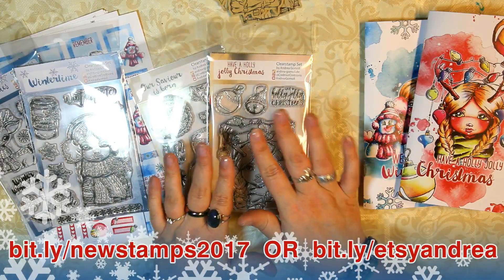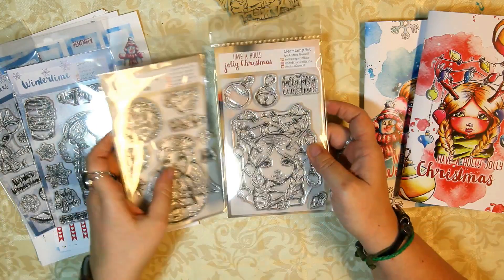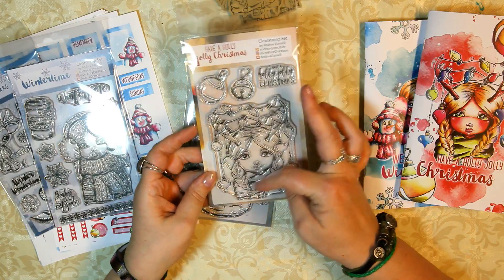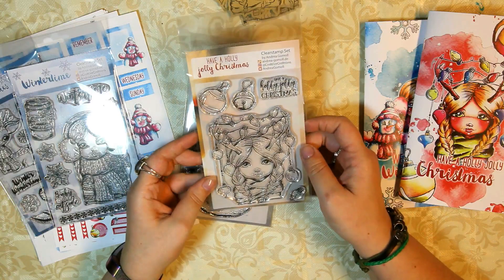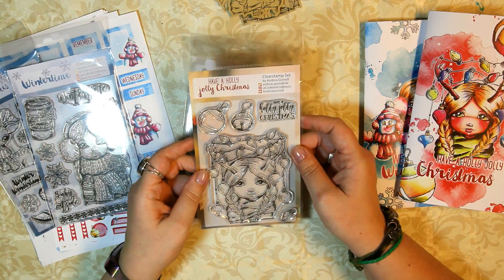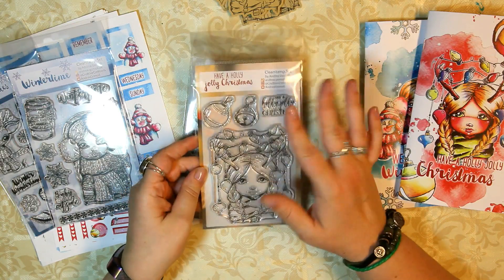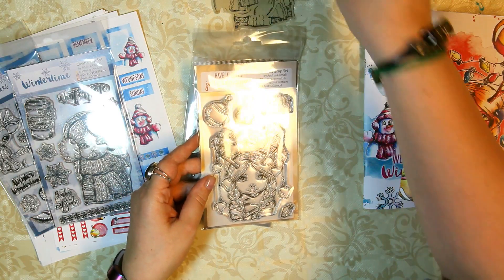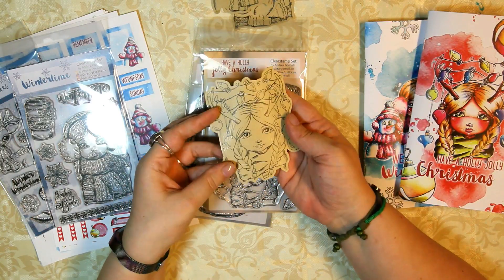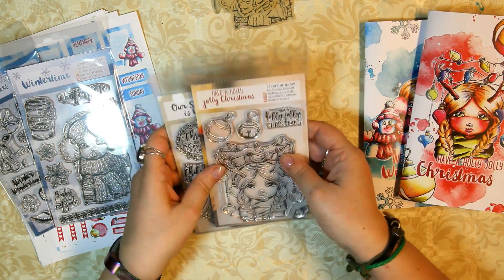So the stamp collection — the first Christmas stamp is a more commercial one with a cute little girl with some Christmas lights and some Christmas ornaments on antlers. I always love antlers. This is the Holly Jolly Christmas set. I already stamped her here on this craft sheet, so this is the way the stamped image looks — the main stamped image.